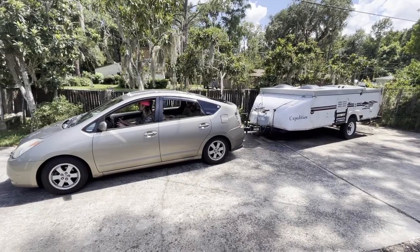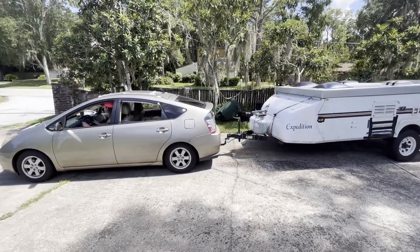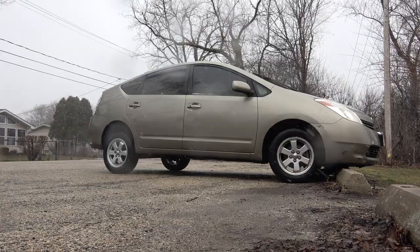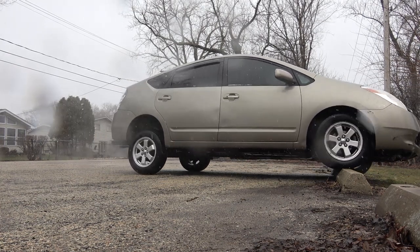I recently got this camper to tow around with my Prius. It tows like a dream, but I was getting a little bit of a squat. I figured with all the wheeling I do in my spare time, and now this extra tongue weight, it was time for some upgrades.